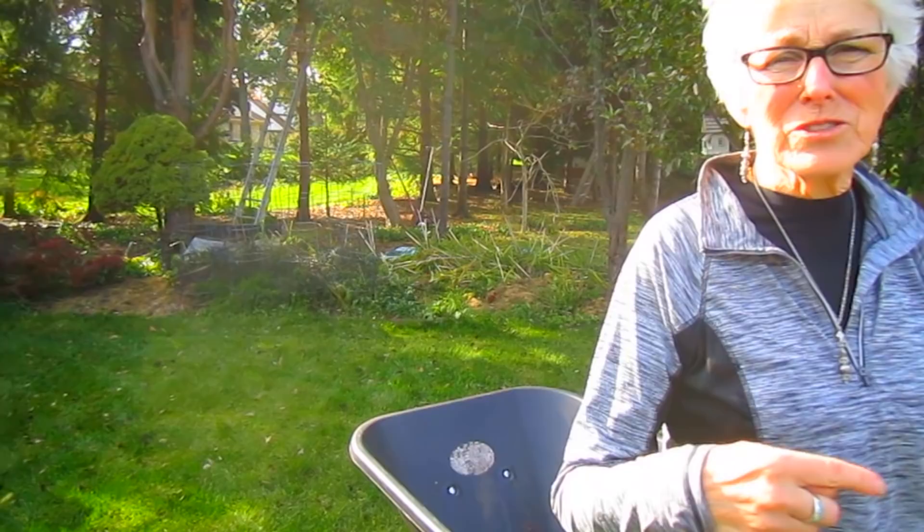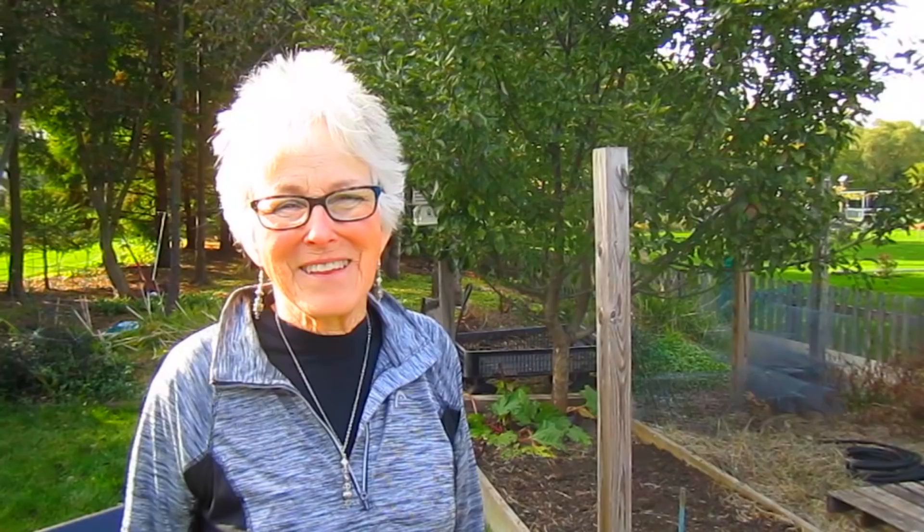If you enjoyed this video, please give us a thumbs up. We really appreciate you watching and encouraging us and sending us good wishes. If you have questions or comments, we'd love to hear from you. Also, if you'd like to become part of our garden family, there is a little orange-red button you can tap to become a subscriber. Thanks again. Happy Halloween - we'll see you next time!